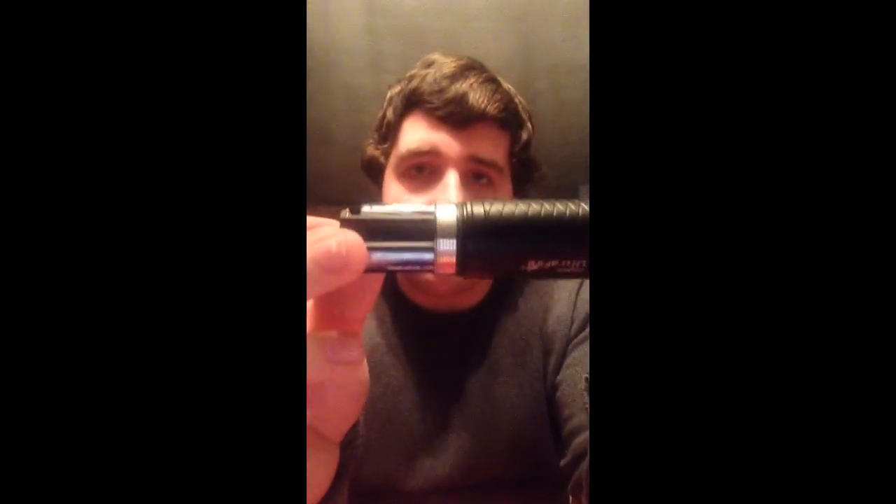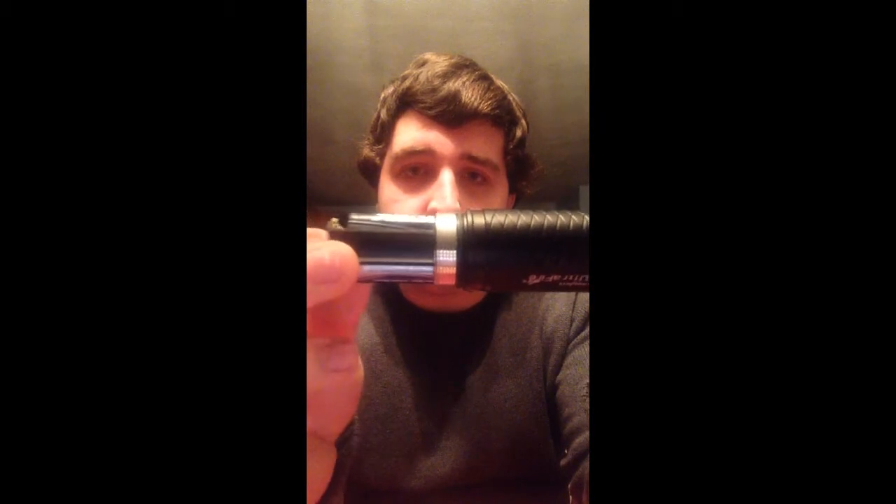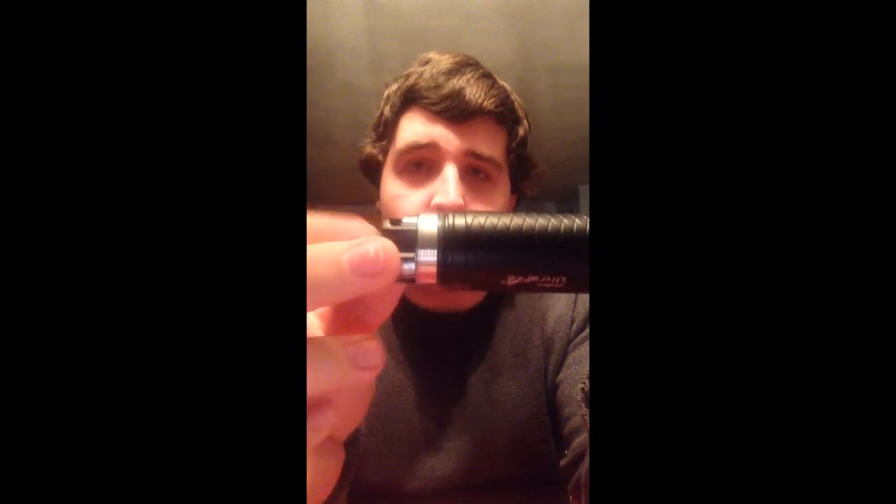It comes with a holder that holds three AAAs, so you can actually put this into the flashlight and run it with three AAAs if you wanted to. I'm not really sure on the specs — I'll probably put a link to the specs in the description. I wouldn't think AAAs would run long at all. It's actually pretty nicely machined too, because it just slides in perfectly — not much jiggle at all.